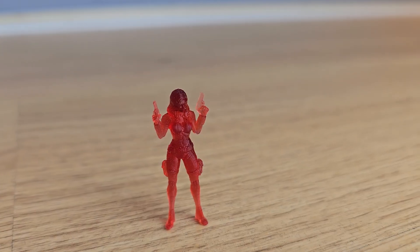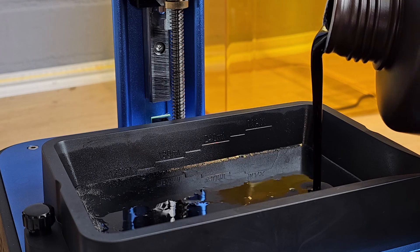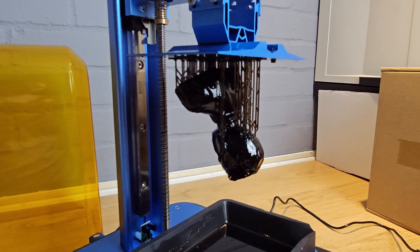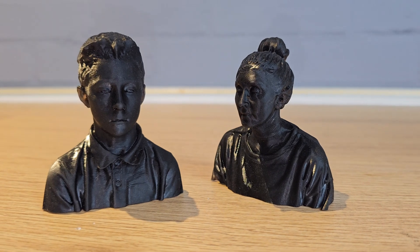From here I sliced a number of different models with my five second exposure time and then printed them. As you can see, all of these turned out great, and my personal favourite is this Mandalorian from Printed Obsession. I then switched to a black resin which, using the same test prints, I found needed the same five second exposure time. With this black I printed out a bust of my son which I 3D scanned. I've been testing 3D scanners lately and I was really impressed with the results I was getting by printing these scans with the Alcade.